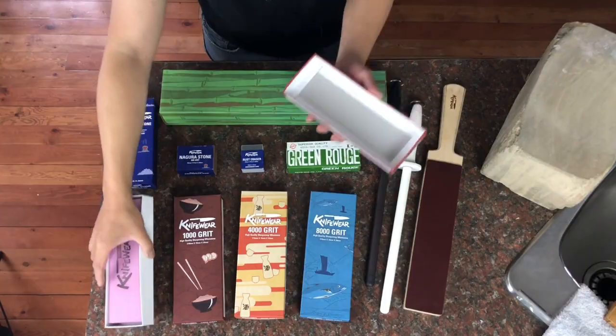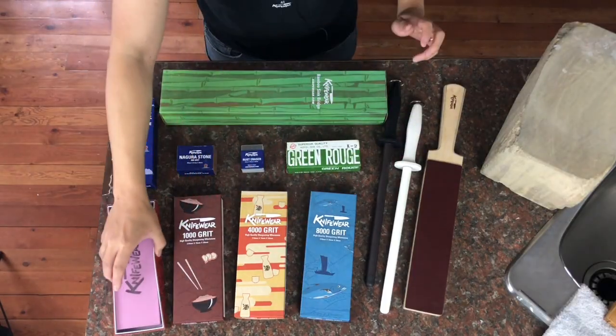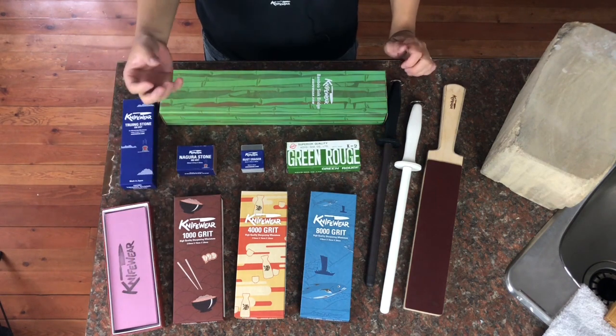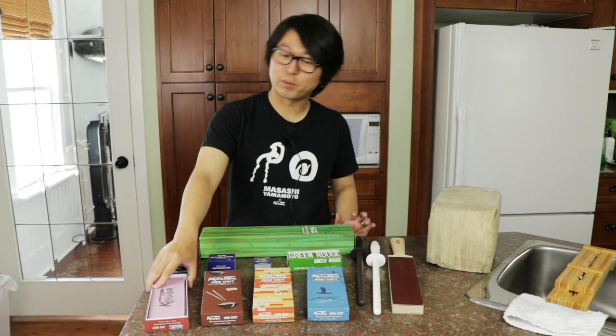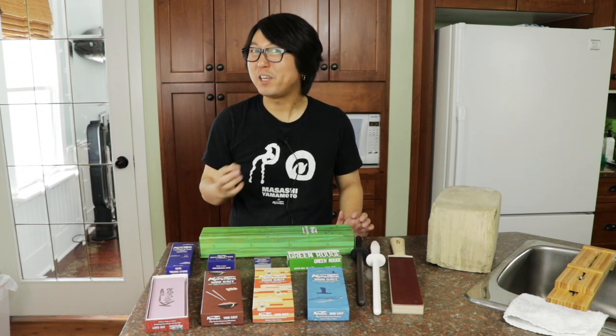So let's talk about the sharpening stones. Sharpening stones are made with a whole bunch of abrasives and adhesives. This 220 grit stone is very coarse — fantastic to repair chips, re-beveling, or anything like that. Or if you have a knife that's very dull that you can run on your palm without cutting, this is the stone to get the edge back. But the edge it creates will be very jagged, and it will tear up your meat very easily.